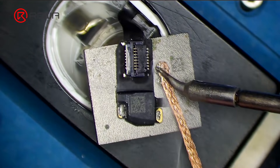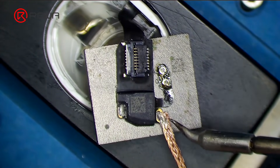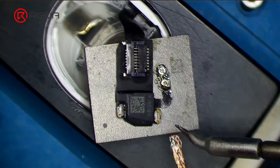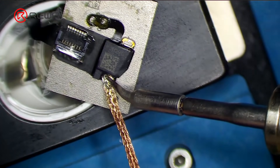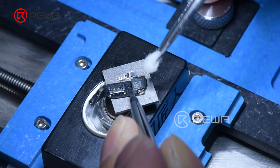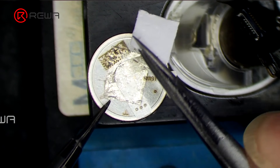Remove tin on the flex cable with a soldering iron at 365 degrees Celsius and solder wick before soldering. Then clean with PCB cleaner. Stick double-sided tape on the anode of the battery.